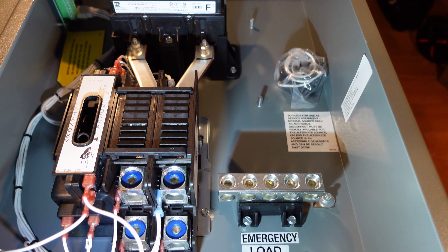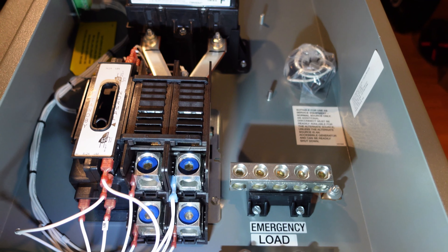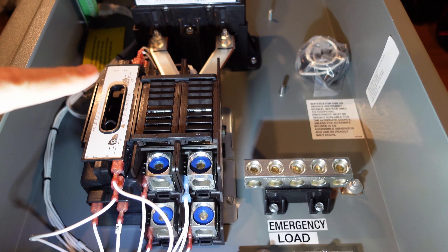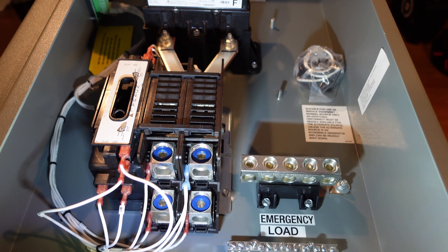So that about wraps things up for now. I have my generator and my automatic transfer switch. I just need to get the electrical lines run, have the gas set up, have everything inspected and turned on, and I should have a working generator. I will see you in the next video. Bye.